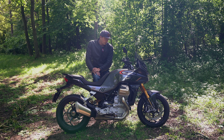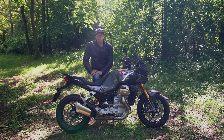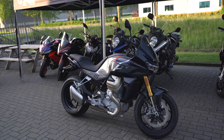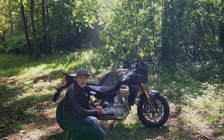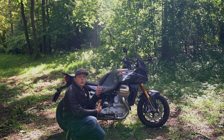I want to thank Niva Motor for the opportunity to review this bike for a day. If you're in the neighborhood, please check them out — they have good prices, lots of cool bikes including Aprilia, Suzuki, Kawasaki, KTM, and more. If you liked this video please give a like, consider subscribing, and if you want to see more of these videos — maybe even me buying and modifying this bike — subscribe and I'll see you in the next video.